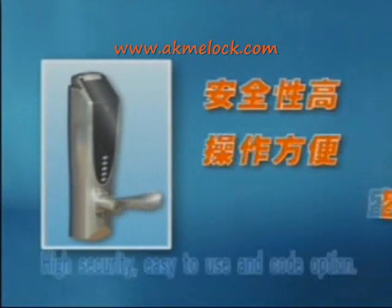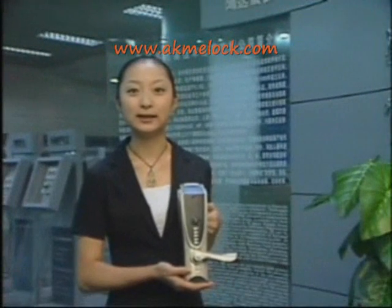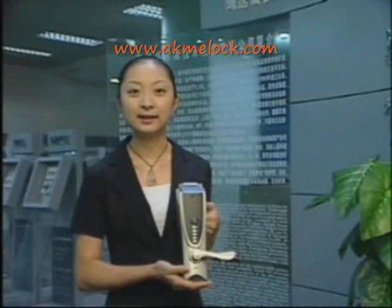Its features are high security, easy to use, and code option. This kind of lock can be utilized in offices, homes, banks, stores, labs, etc.